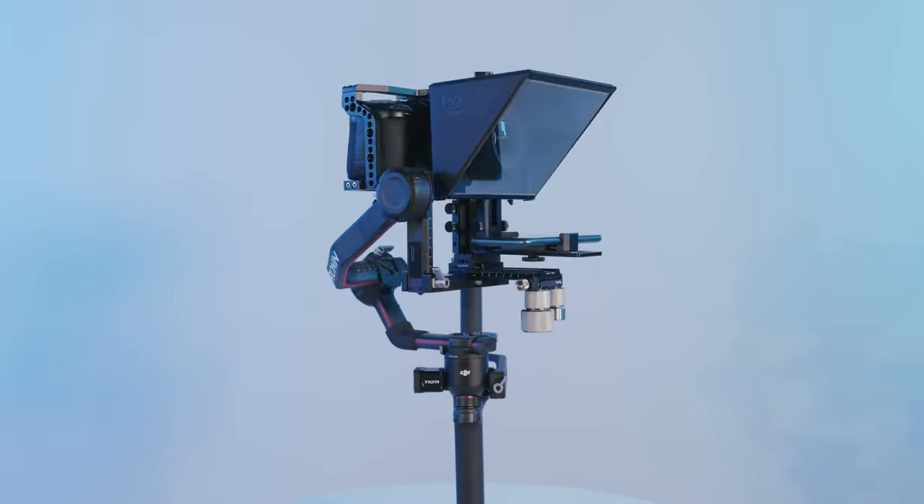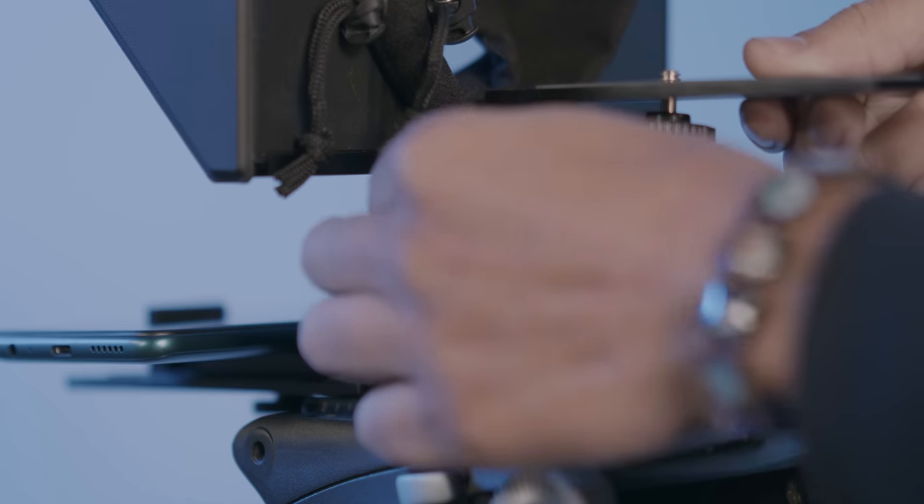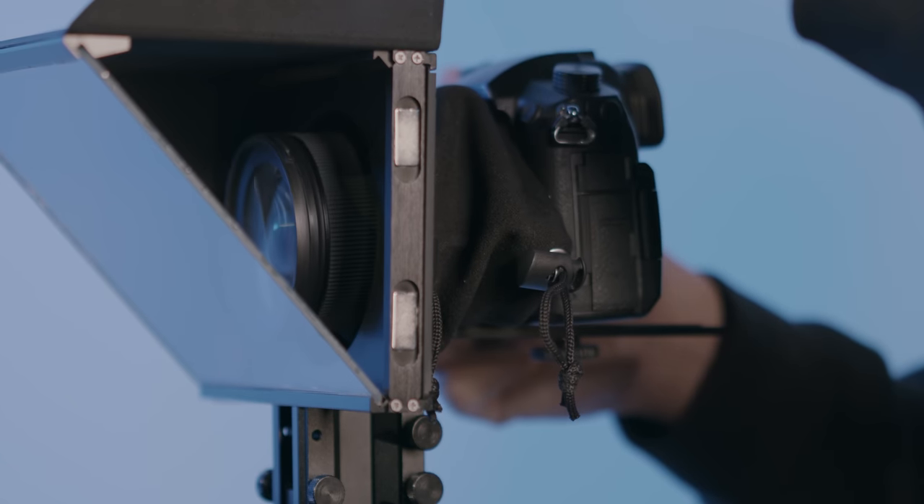Promptor People's Pocket Q version 2 can do a lot. Like, can your smartphone teleprompter do this?